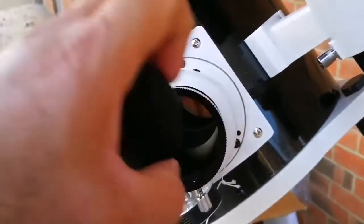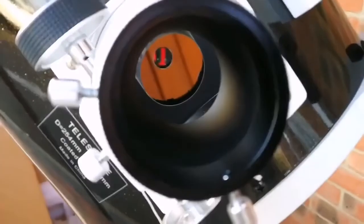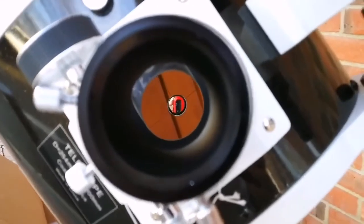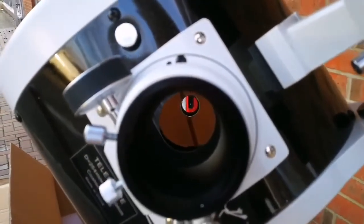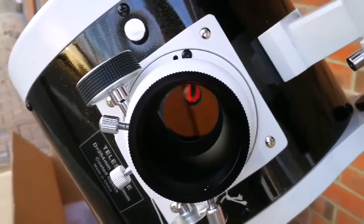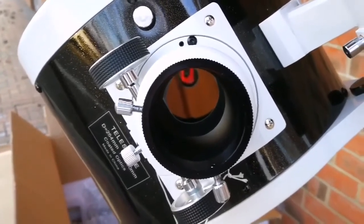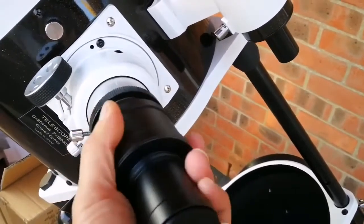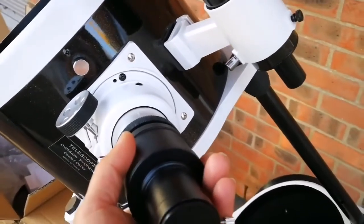I've now removed the main eyepiece focuser cap. I will put an adapter for that — I think this is an adapter for 2-inch to 1.25-inch, because the eyepiece that I've been given is 1.25-inch. I have 2-inch ones on order — hopefully arriving today or tomorrow. This is the eyepiece holder, and this is the adapter for 2-inch to 1.25-inch. I will just loosen up the screws and let it fit into place.